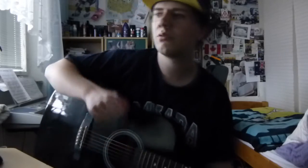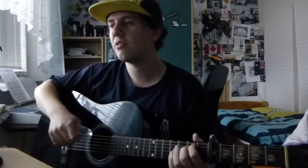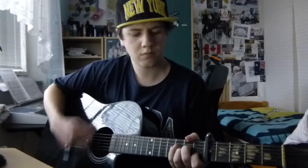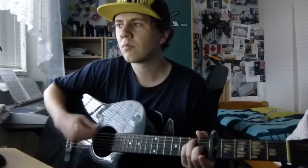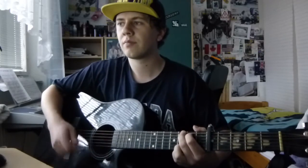Right now we will play the Change section. It's the part where you need to change the chords: F chord, G chord, A minor, and something between E and A — I will explain that later — then F chord, E chord, and G chord. Something like this.